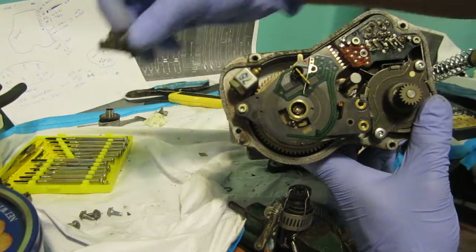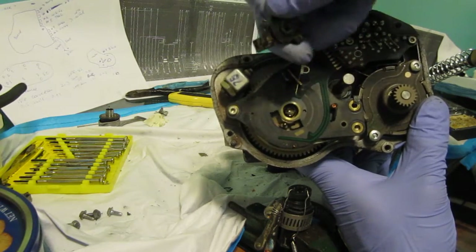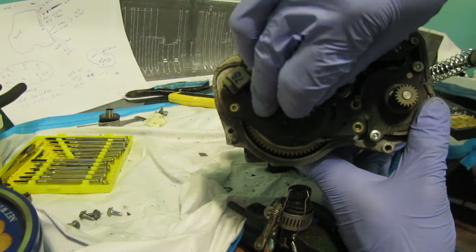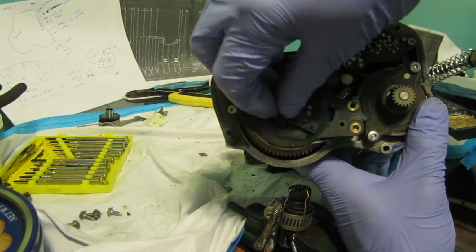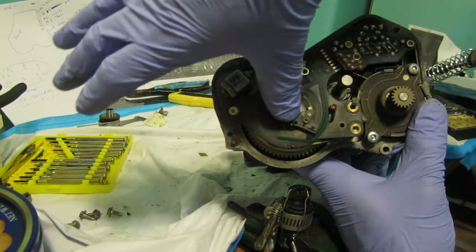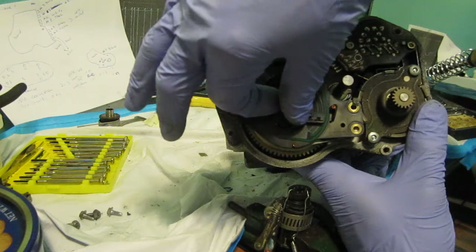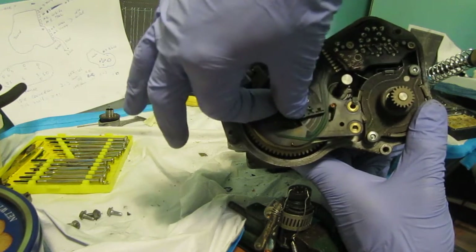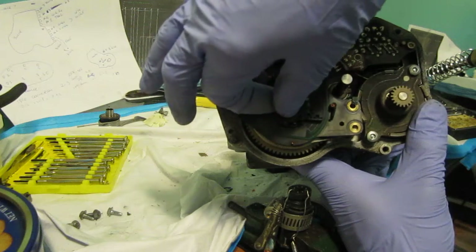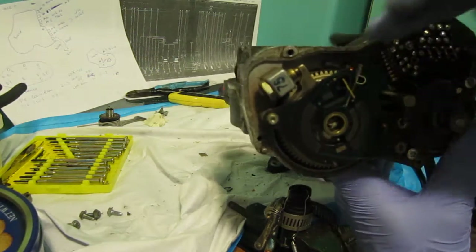The slider looks like this. There are two sliders in this particular throttle body. What they do is sit over here on the shaft and slide up and down on this graphite. The value changes accordingly. This particular piece was fine, so I kept it for parts — the clutch and motor are still good, and I have a couple of sliders here.